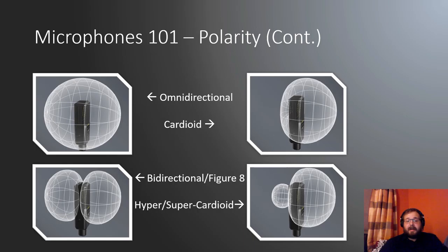Here is a picture of all those polar patterns in a more 3D space. Imagine the right side of the picture is the front for each — you've got your perfect sphere, your cardioid, etc.